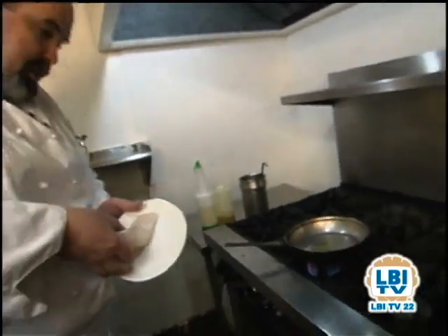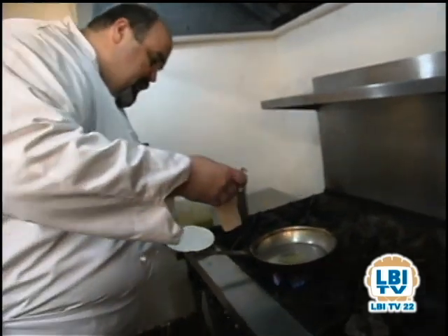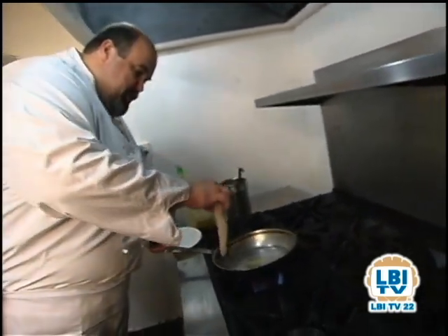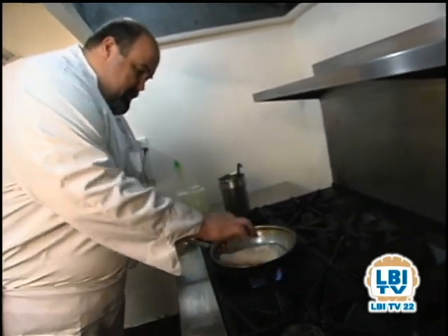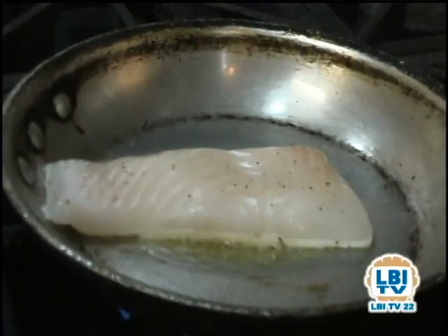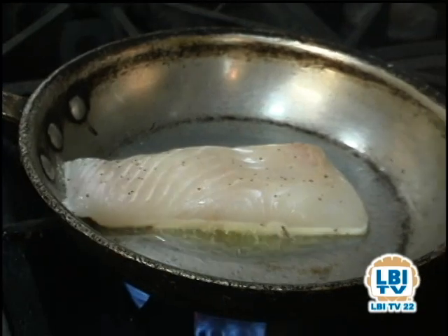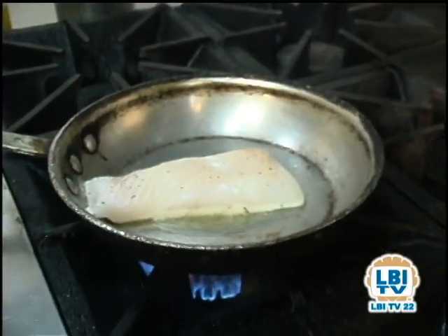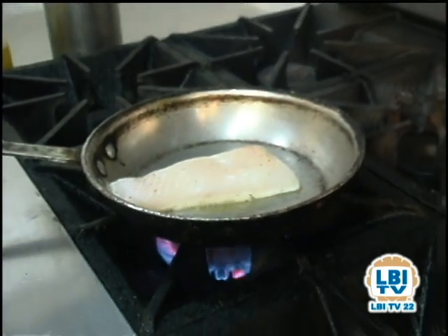What we're going to do is try to get a nice even sear on the fish. When you add your fish, you always want to add it away from you. Since we want to get a nice even coat on this, the last thing we want to do now is touch it in any way. We're just going to let it sit there, let it sit on the heat, and let the pan and the heat do the work.